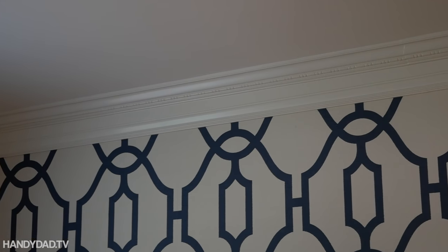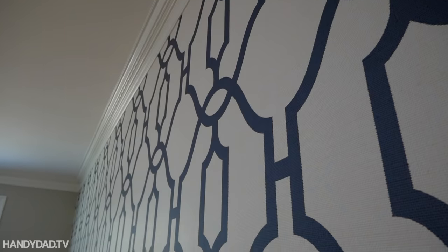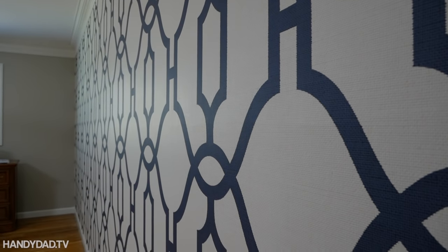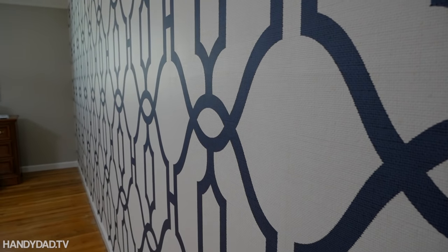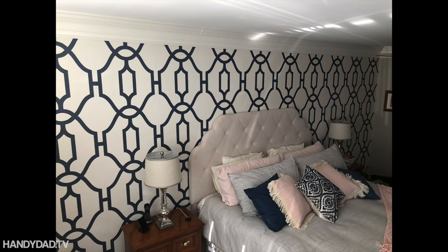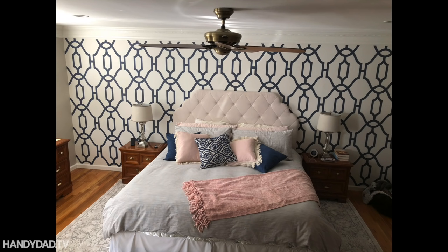The wall color is Revere Pewter by Benjamin Moore, and the trim is White Dove by Benjamin Moore. We use that same white trim throughout the house. They say this wallpaper is supposed to be strippable and I've seen some videos online that are a little hard to believe, so I'm actually going to put it to the test at the end of this video — stick around.